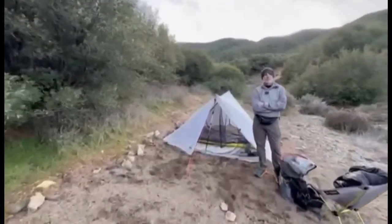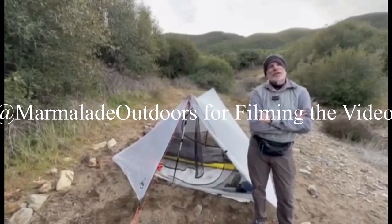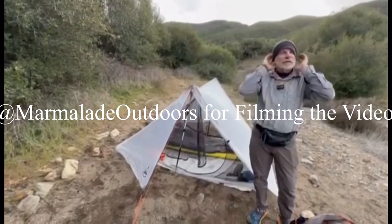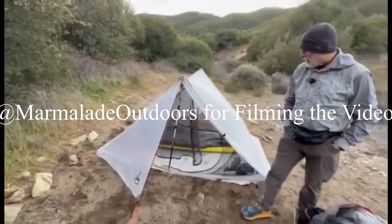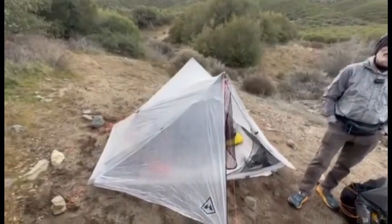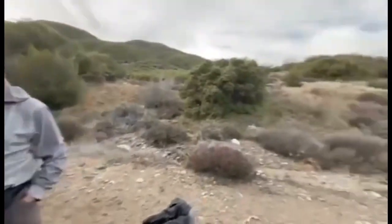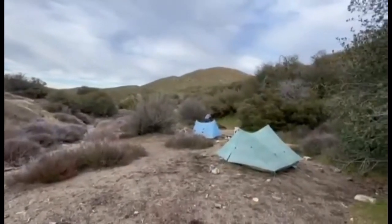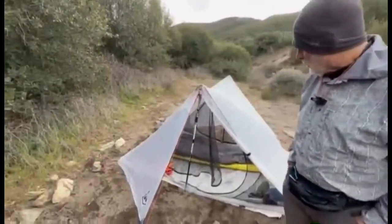Eric got a new tent — it's the Hyperlite Unbound two-person tent. This is the maiden voyage with it; it's been on the market maybe a month or two. It's beautiful, and it's similar to the Duplex — the blue one over there — but they've improved it. They learned what worked and added things to it.